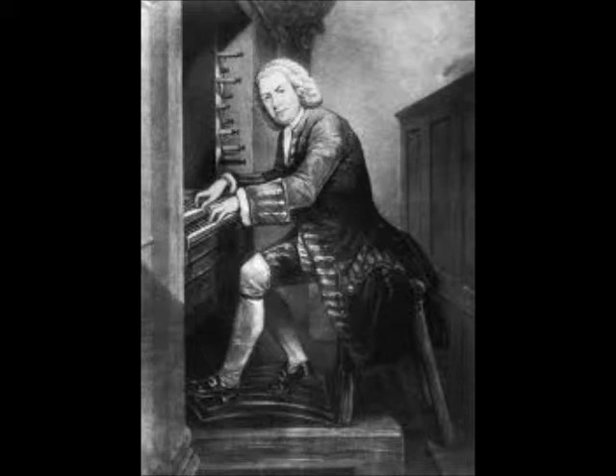Here we have 'Es ist vollbracht' by Bach. It is in B minor. It is an obligato aria in ritornello form.